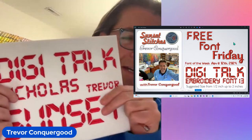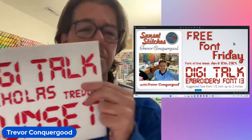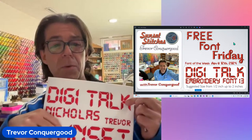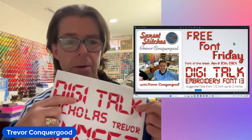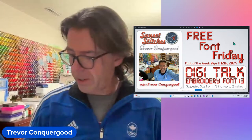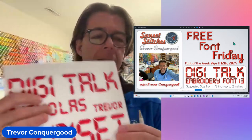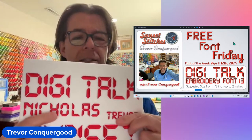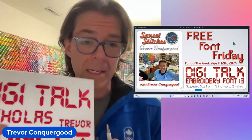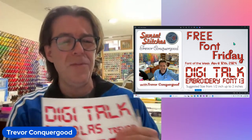This is a fun one. It just looks like the numbers on your old alarm clock, you know? When you used to wake up in the 90s and that's what you woke up to. Well, now we've got a font that looks just like it. It's called DigiTalk and thanks to my son Nicholas for digitizing that for me. Nicholas is not actually here with me today, so it's just me flying solo.